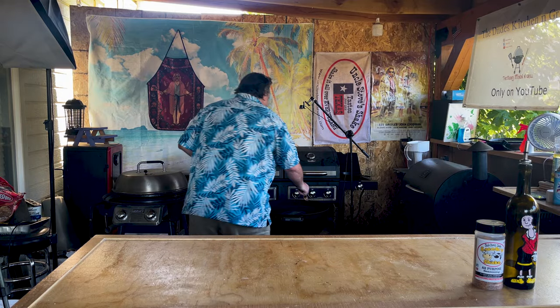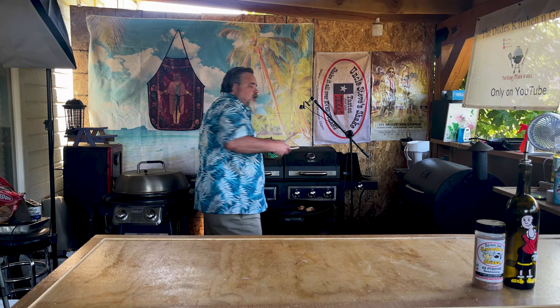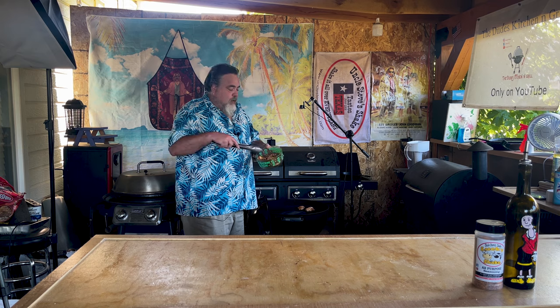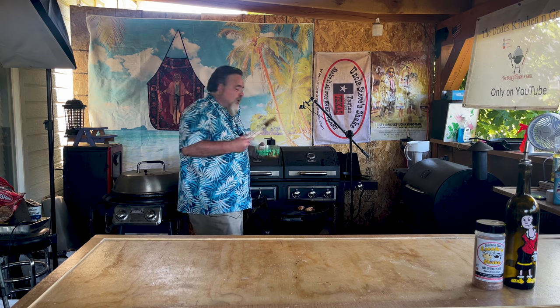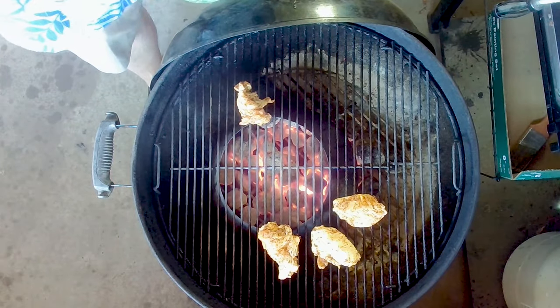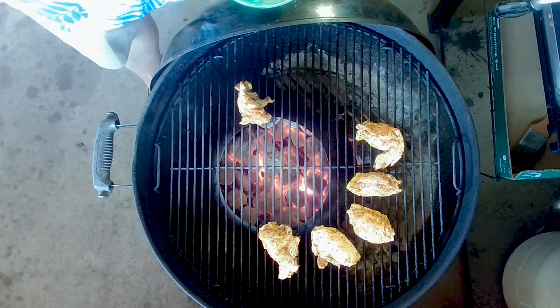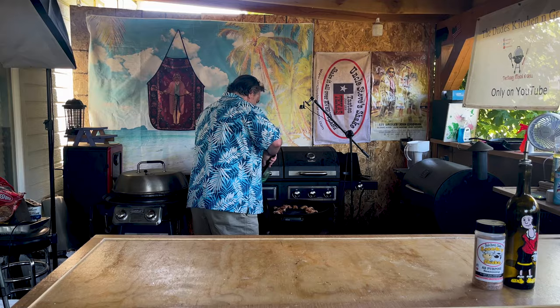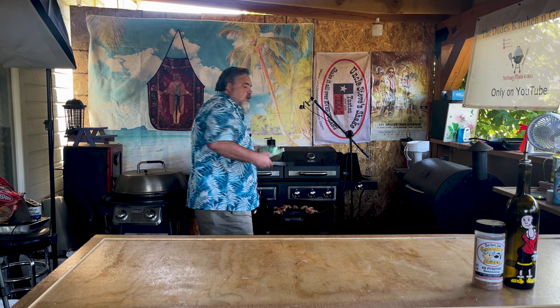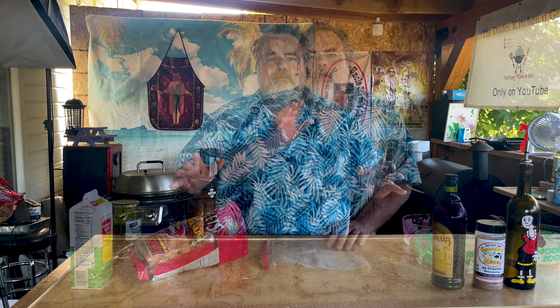On the Weber kettle we're going to be doing the indirect method and I'm using the vortex — the vortex is awesome. Put your chicken around it, perfect almost every time. There's a link down below if you're interested in the vortex. The smaller pieces, which are usually the wings, are gonna cook a lot faster than the bigger pieces. The legs I tend to put in a little bit closer; wings are okay to be on the outside. With this cook we just have wings, so it won't take very long.